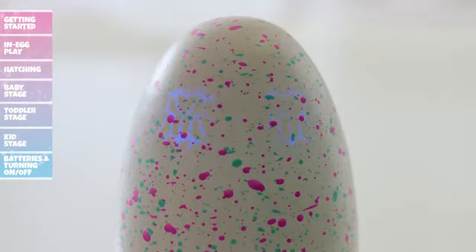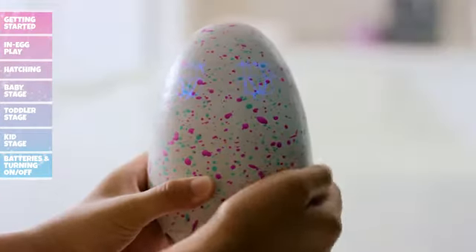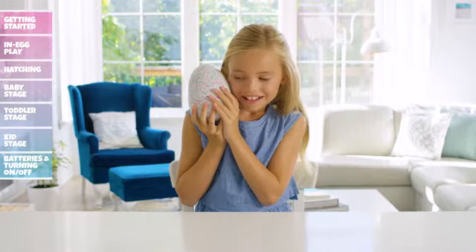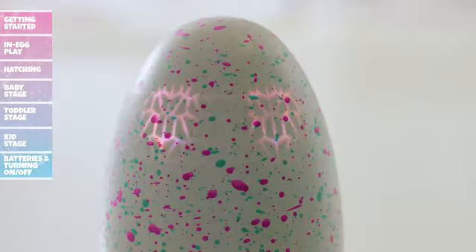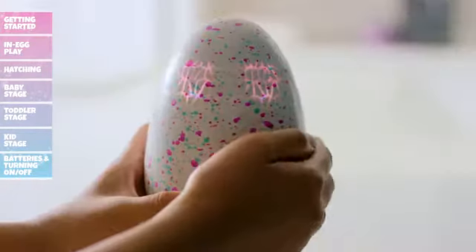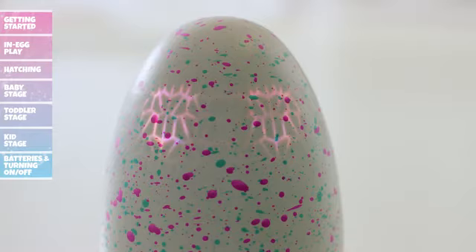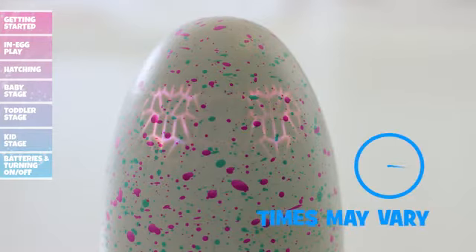Dark blue eyes mean your Hatchimal is feeling a little scared. To help comfort your Hatchimal, rub the bottom of the egg, or you can always tap on the egg to scare it more. White eyes mean that your Hatchimal is going to sleep — wake it up by rubbing or tilting the egg. You can care for your egg continuously or over time; it takes about 20 to 25 minutes of play for your Hatchimal to start hatching.